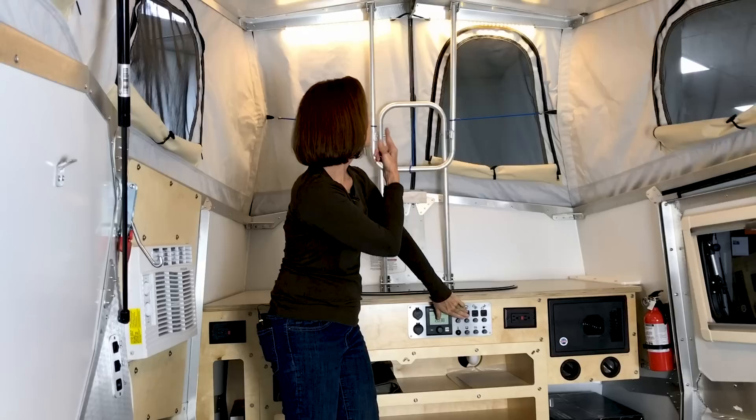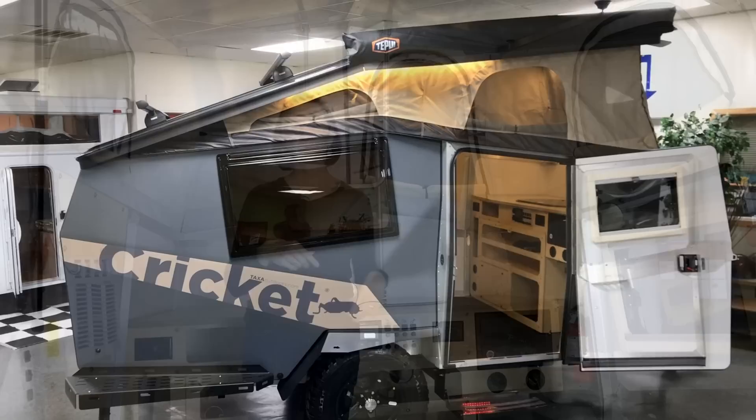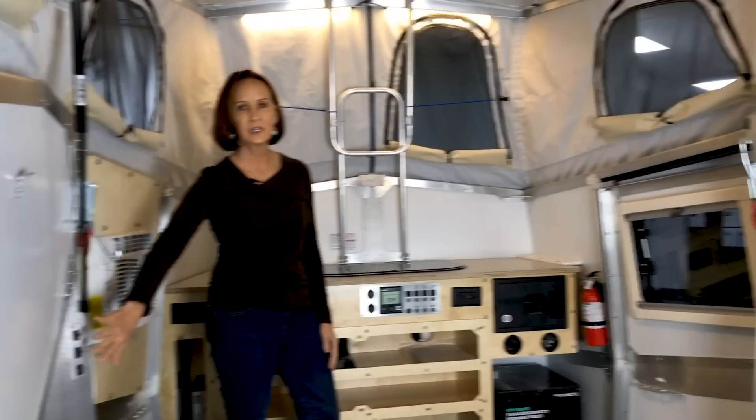The other lighting options are right here. This second button is the step light outside. The third one is the LED lighting on the roof of the exterior. You've got so many different lighting options — switches here and some on the front control. These are the ones that if you're crawling into bed, you'll want to turn off last, so they're the ones right above the bed.